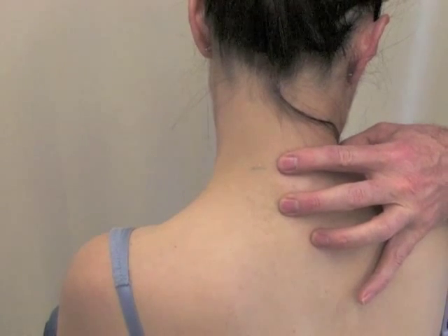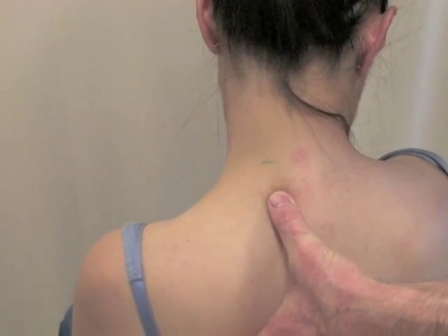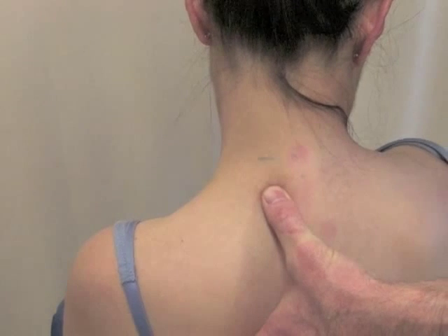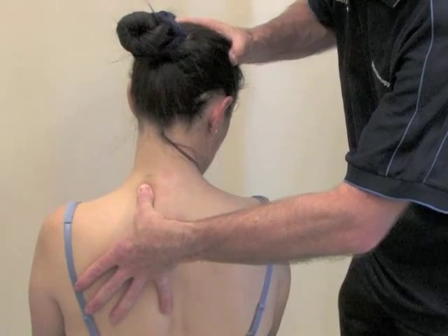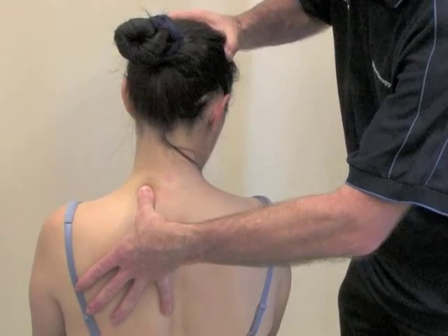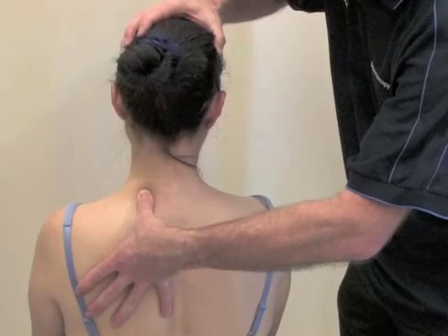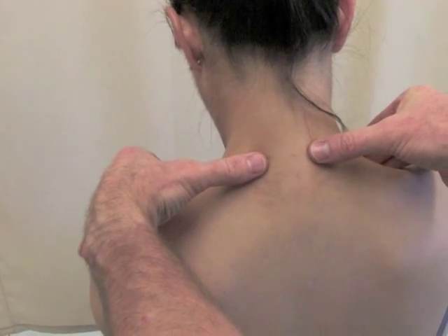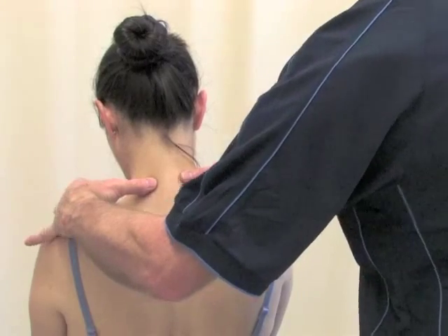The last step now in our sequence. We need to stabilise the transverse process of T1 because it is in an ideal position. Having stabilised that with our thumb, what we'll do is gently resist our patient while she returns back to the starting position in a through-range active movement. Nice and easy. Once we've done that, we'll reassess the position of C7 and T1.